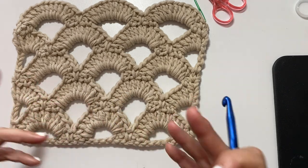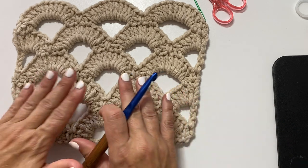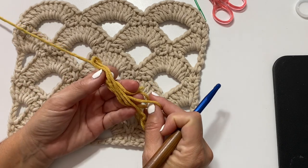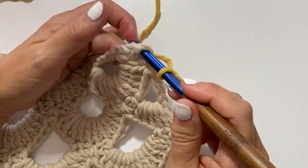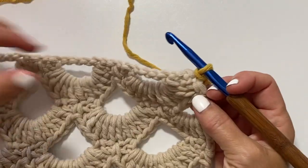I thought to further amplify the construction style I will use a different color for this section. The original color in this piece was Bisque and I will be using Goldenrod for the second section. So we are going to join our yarn with a slip stitch in the first chain on the opposite side of the beginning chain.